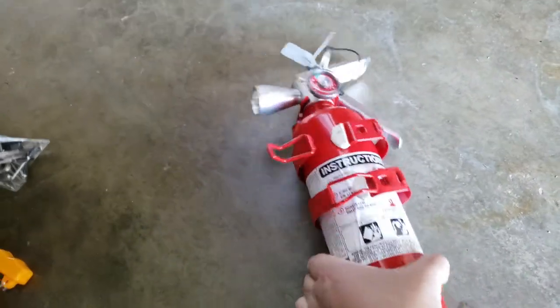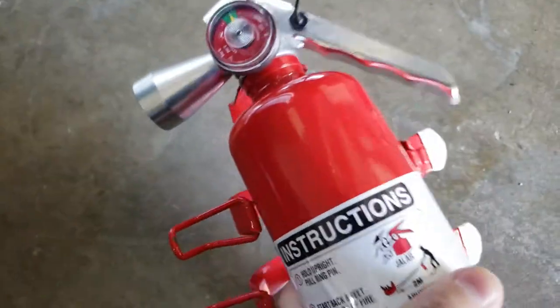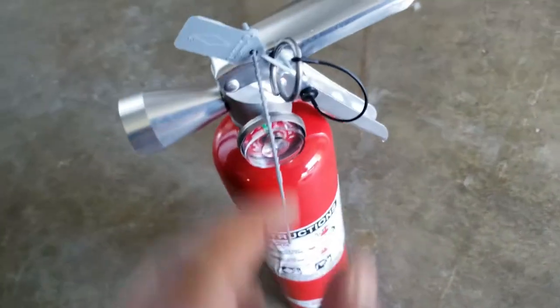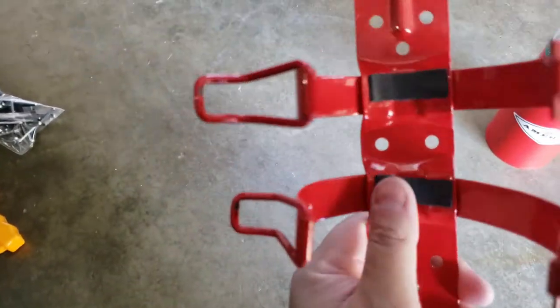Very quickly demonstrating how to open this — there's a notch right here, so you basically pull straight out. You pull straight out and the fire extinguisher is ready to use. You have to remove that tab after install so you can pull the pin. There's a little latch right here for the pin.